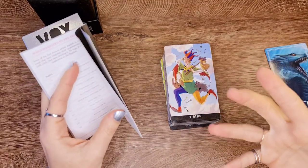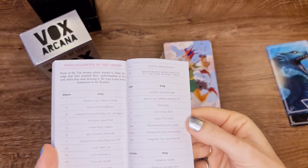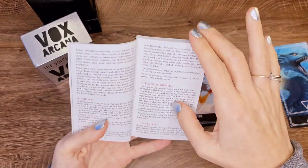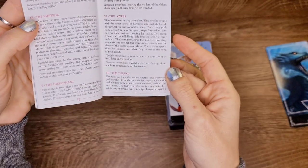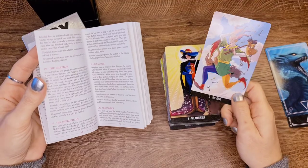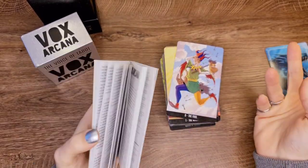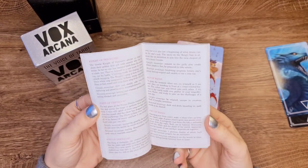They asked all the artists to provide a song they felt related to the artwork — the feeling and emotion it would bring — but not everybody did. Whoever did, their song is listed so you could check that out. When you go into reading the arcana, starting with the Major, you have an upright meaning, a reversed meaning, and a description of what is in the card.